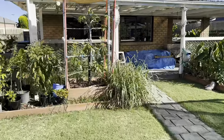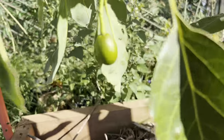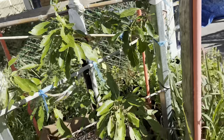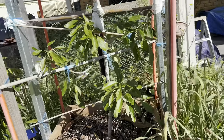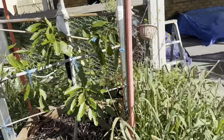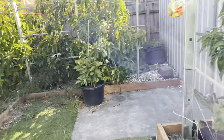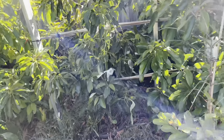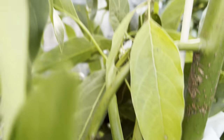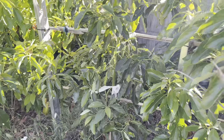This is my house avocado as well - I have only one fruit, getting a lot bigger. So guys, if you really want to grow avocado and you don't have a big land, I suggest going with house avocado because they are a very heavy crop and fruit constantly. Here's my Lamb Hass avocado - I still have only one fruit here as well.